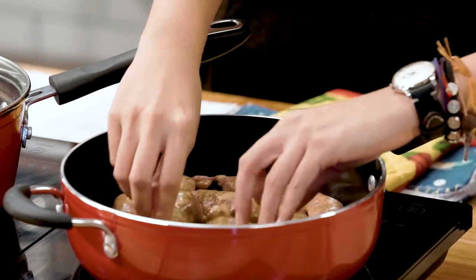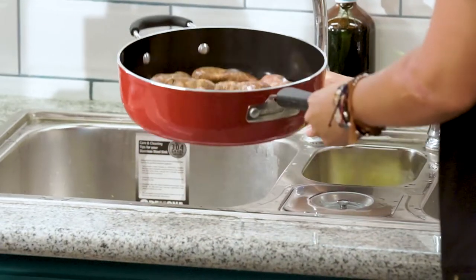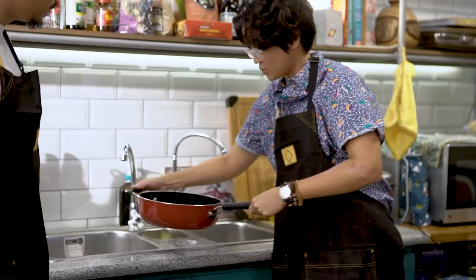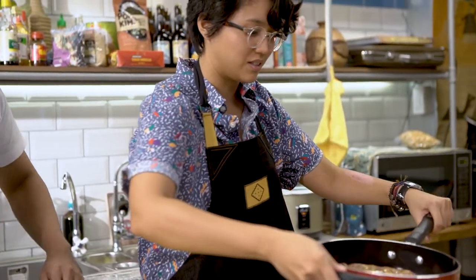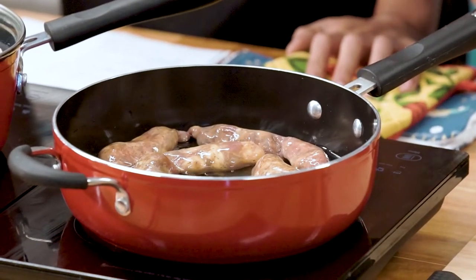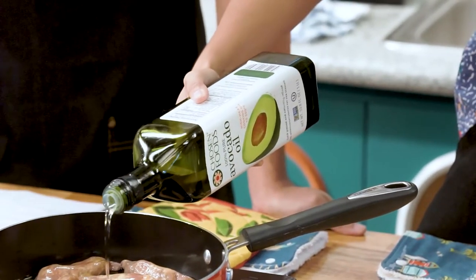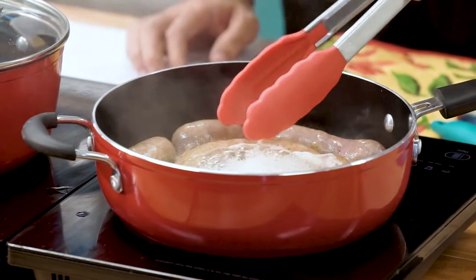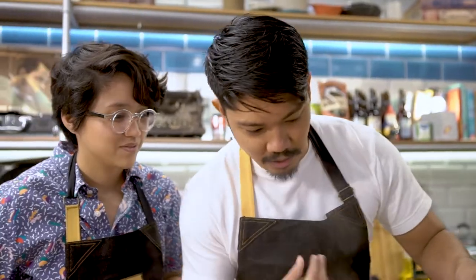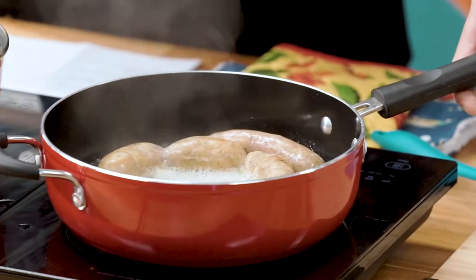Let me talk a bit about this longganisa. This comes straight from Baguio. I love it because it's kind of sweet but also garlicky, meaty and fatty. The way we cook this, we'll just put a bit of water and cook it down until the water reduces, then simmer it until it's all sticky. This is going to make up the meat of the burrito. I do have some avocado oil, only found at Landers. It's also super bad breath food.